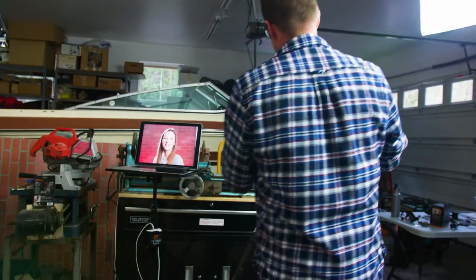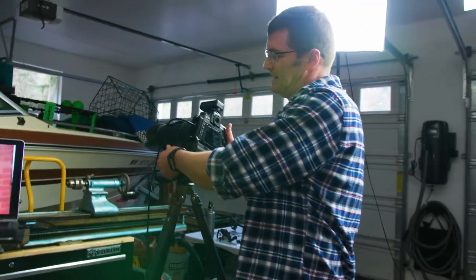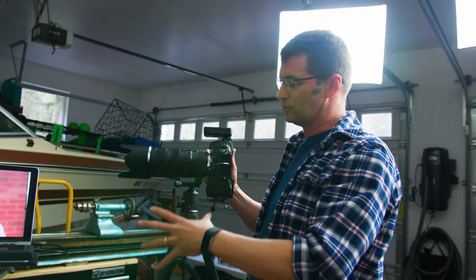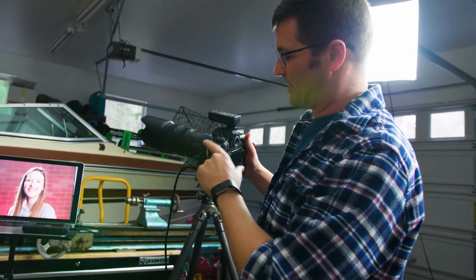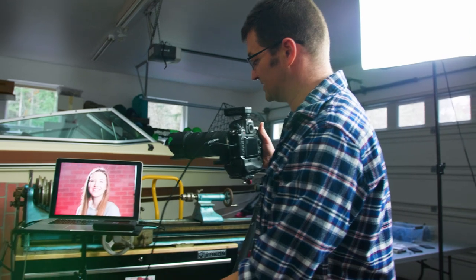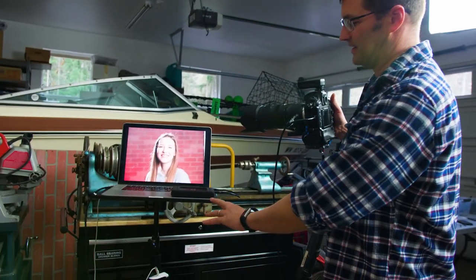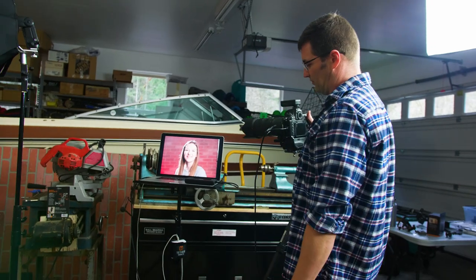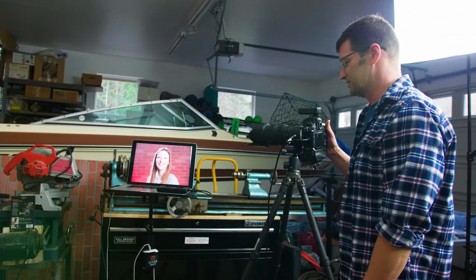Let me talk about some of the gear I'm using here today. I'm using a Nikon D850 with a 70-200 f2.8 lens. I'm using all the Tether Tools products — I've got their jerk stopper, a USB cable, and my laptop is mounted to the Tether Tools table. I've got some other Tether Tools stuff going on here that I'll show off in another video.